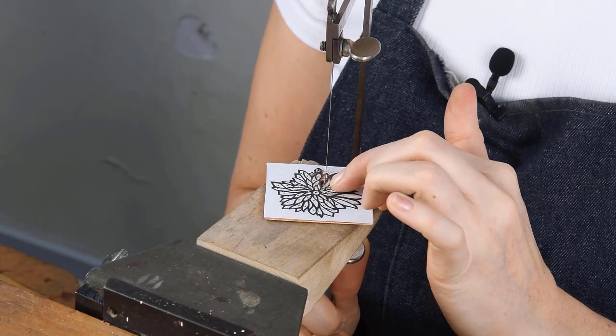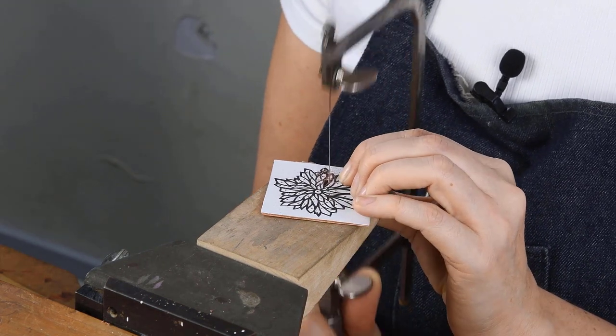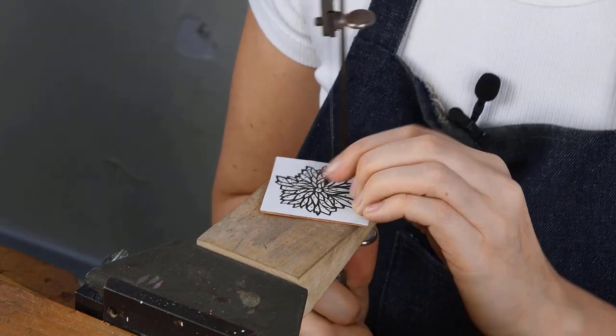Remember, once you get close to your starting point, make sure those fingers are not behind the blade.